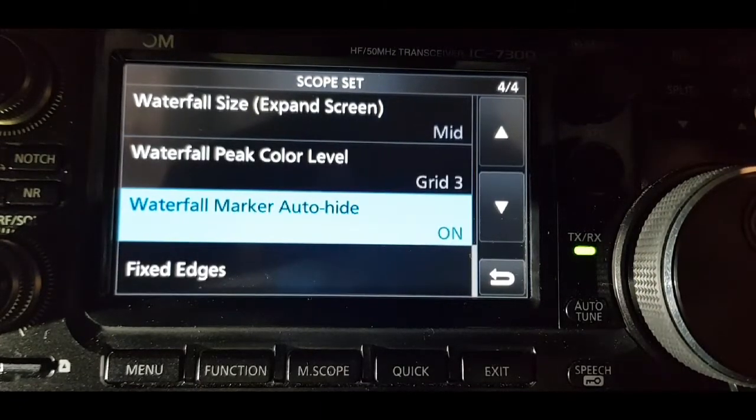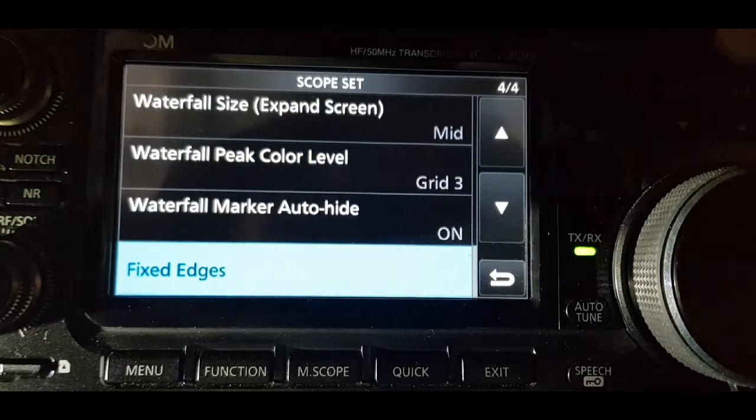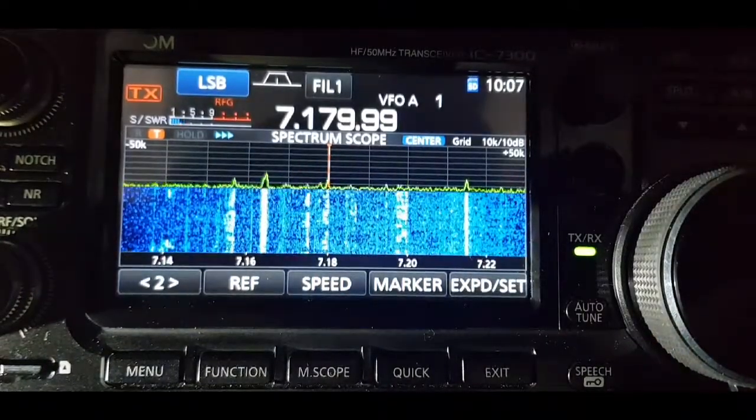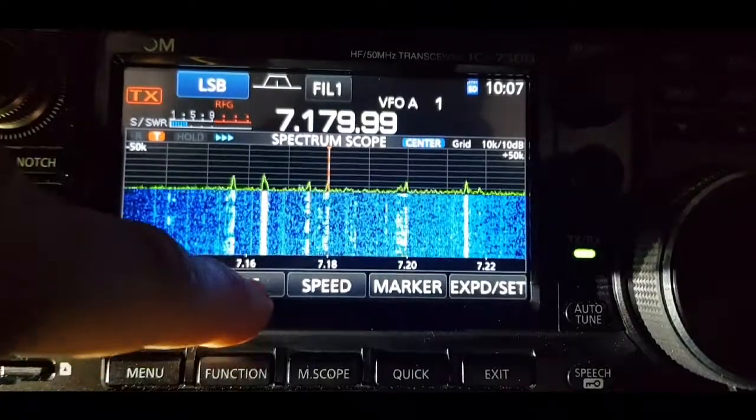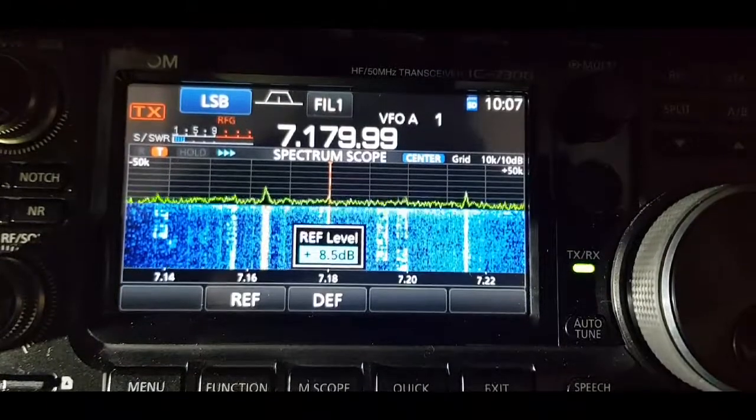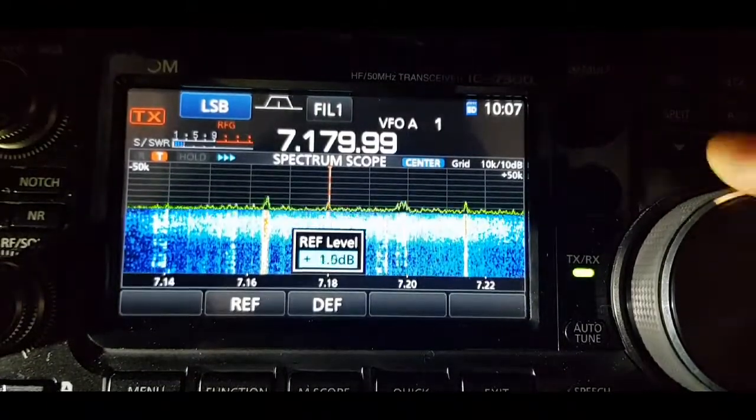Waterfall marker auto hide is on — and that's it. I'll just show you what happens. I've got the RF gain turned down. You could change the RF by tapping RF and moving it up and down.